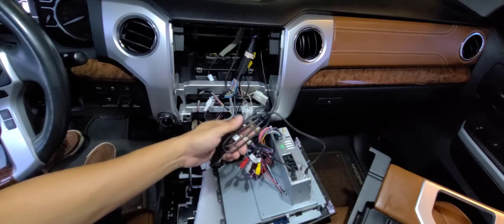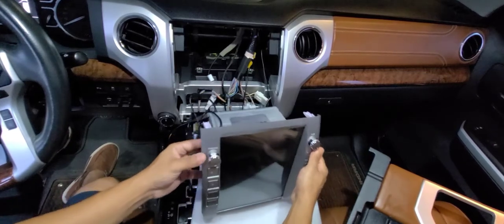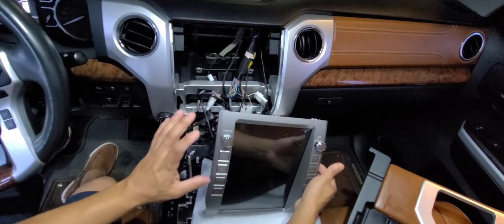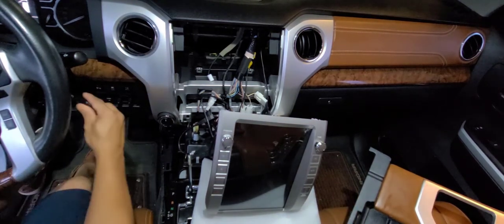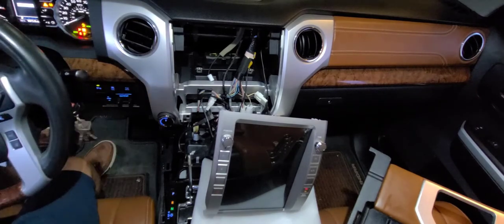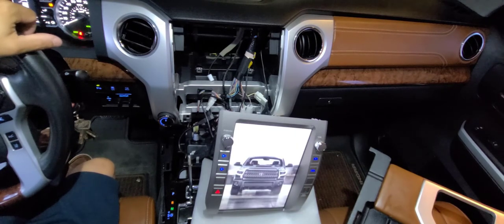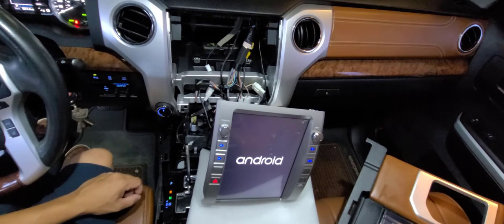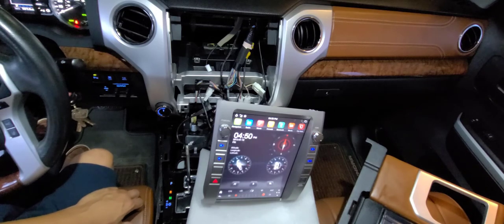Now everything is connected to the unit — at least all the harnesses that came with it. I'm going to give it a try. If I turn it on without the key it won't power up, so let me set the key and wait to see what happens. It looks great — I like the colors and the backlit buttons. This is the first boot, so it's probably going to take a little bit.